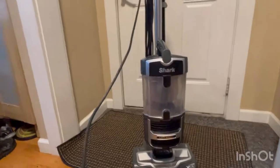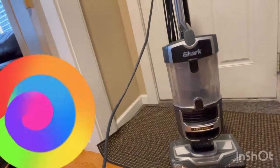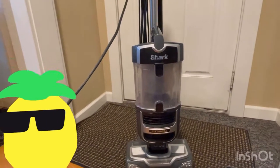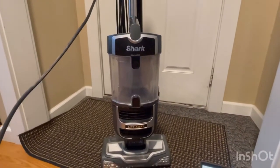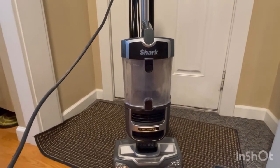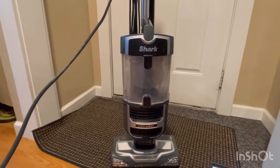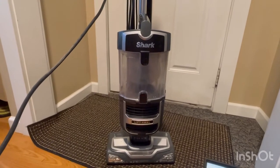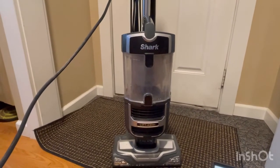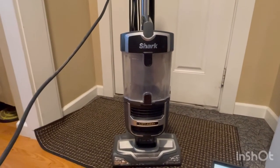About this vacuum — the Shark Navigator Lift-Away Upright Vacuum features above-floor cleaning and anti-allergen complete seal and HEPA filter, servo steering for maneuvering and control. Included accessories: pet hair tool, service tool, dusting brush. Weight: 13.8 pounds.